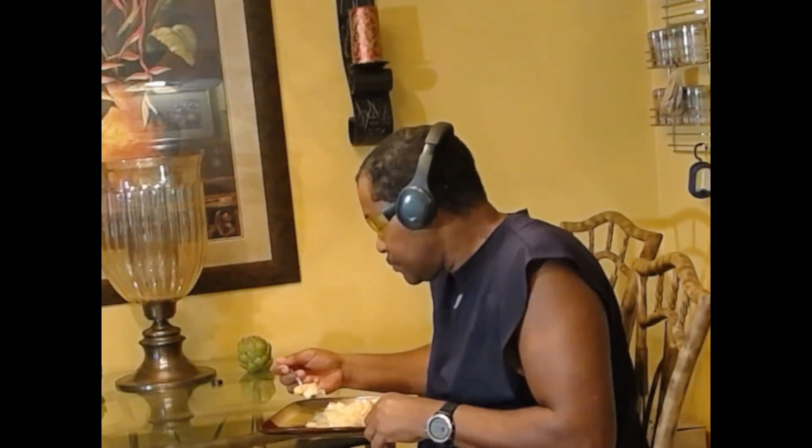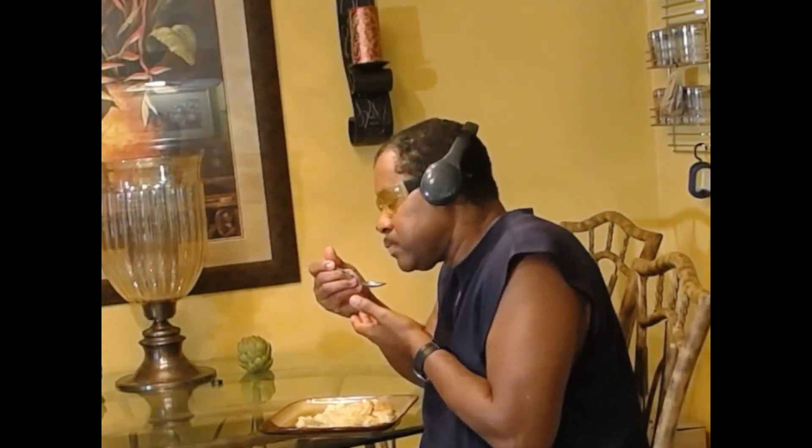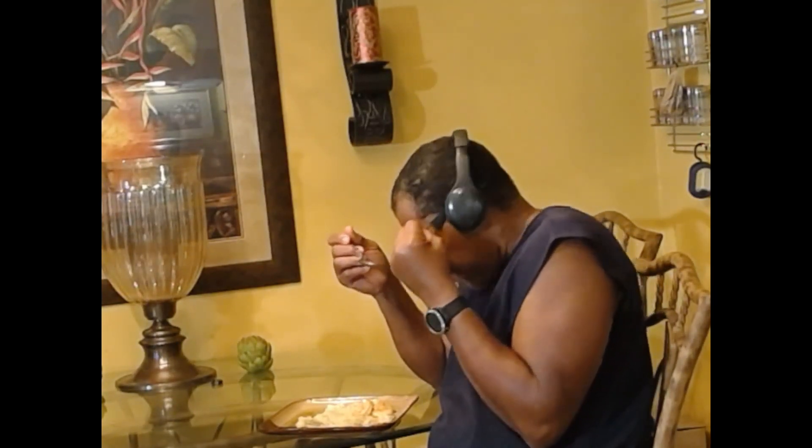Okay. And now, one of these delicious, beautiful shrimp. Oh man. Oh man. This is so good. But I know my wife is hungry — let me get this food to her right now.